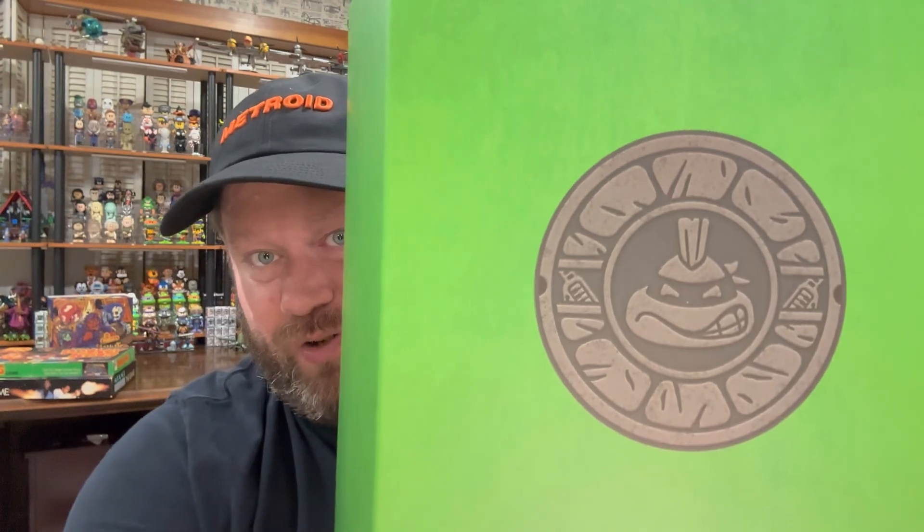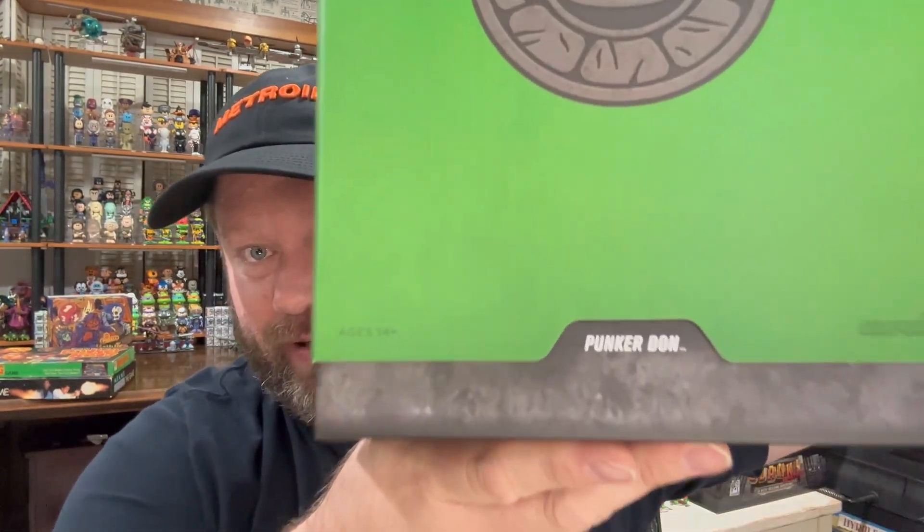They've got some figures based on newer Turtles series that a lot of people were excited about, and those I don't think are going to have the slip covers. But since this is still technically based on the same Playmates line, I guess they're going to keep with the slip covers, which is nice. I take mine out of the box so it's not a huge deal, but I do like this. So there's Punker Don — the sewer lid Punker Don.